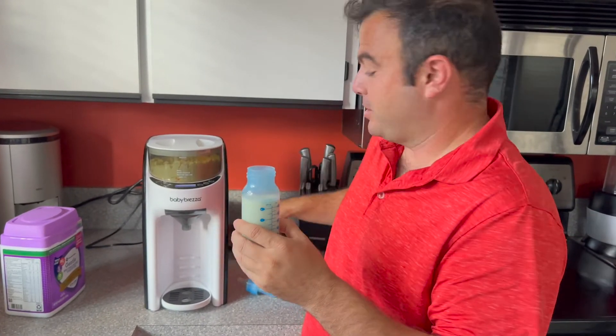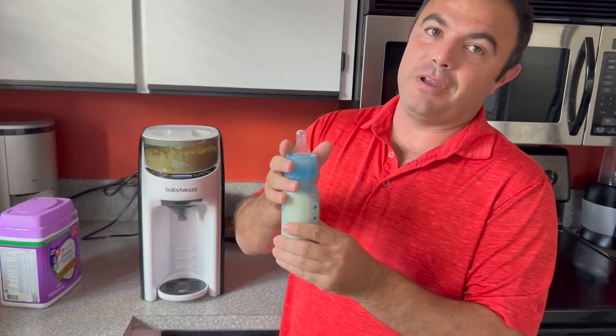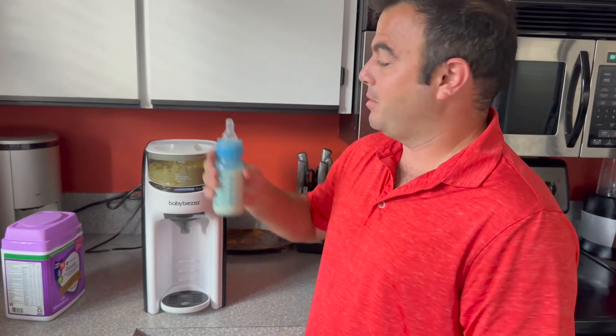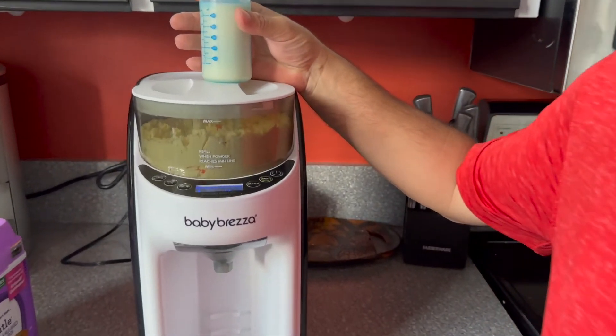We've been using this since my son was a newborn and he's 10 months now, so we have two more months left of feeding him formula. This is the Baby Brezza — thanks for watching everybody.